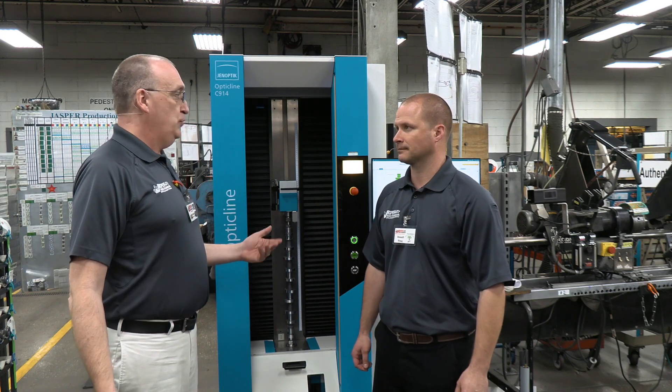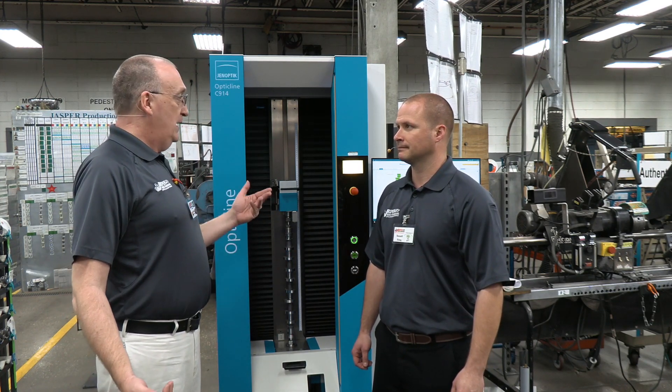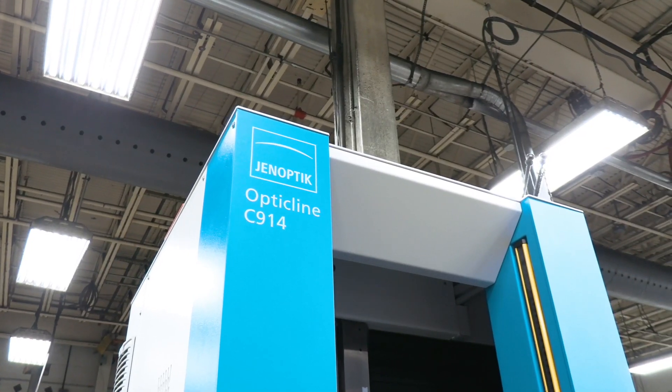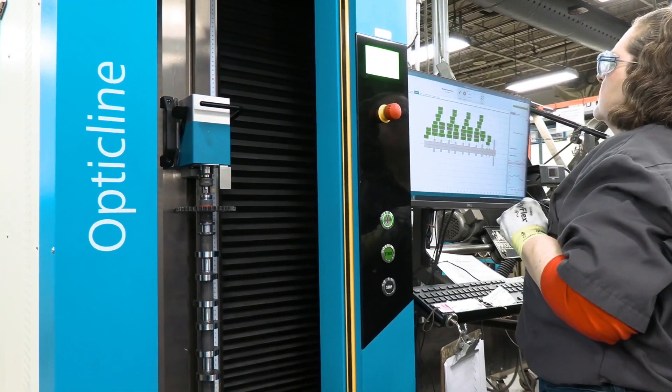When it comes to remanufacturing late model gas engines, the Genoptic Opticline is becoming an essential part of the cam inspection process. Why is that? It's today's tighter tolerances — it allows us to catch anomalies that we have not been able to catch in the past.